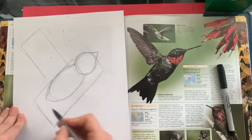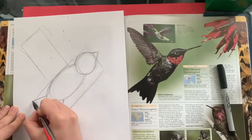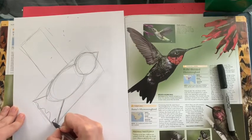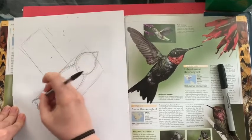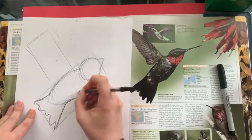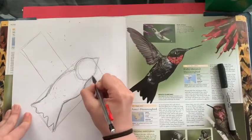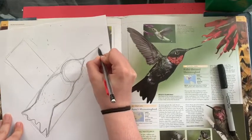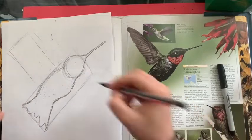Next up we're gonna make this shape right there — just two lines that fan out, and inside we're gonna make a wiggly line that's for its tail feathers. Now we're gonna make that just a little bit less angular. There we go. Now we're gonna give him a little belly. Looking good so far. Next up we're gonna give it its beak — remember its beak is long, long, long. There we go.